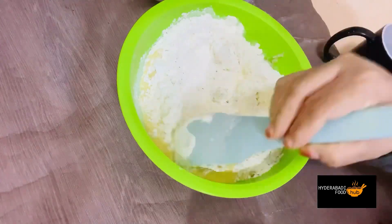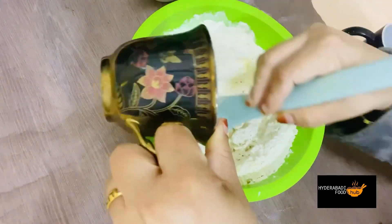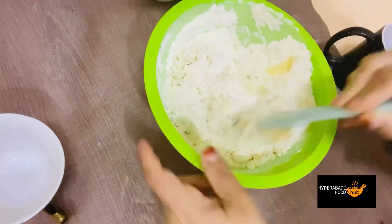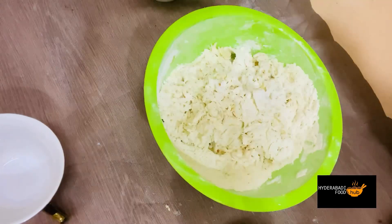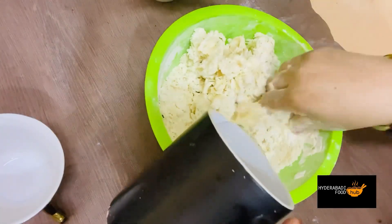We will add milk — one cup of milk, slowly. We will also add a little water and adjust the taste. Add some more water as needed — use water to bring the dough together.